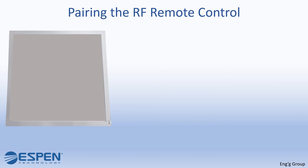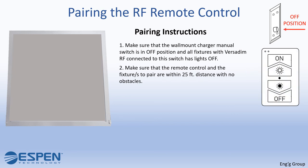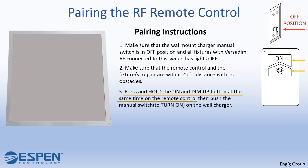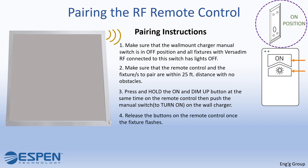Here are the instructions on how to pair your VersaDim RF remote control. Make sure that the wall mount charger manual switch is in the off position and all fixtures with VersaDim RF connected to this switch have lights off. Make sure that the remote control and the fixtures to pair are within 25 feet distance with no obstacles. Press and hold the on and dim up buttons at the same time on the remote control, then push the manual switch to turn on on the wall charger. Release the buttons on the remote control once the fixture flashes.